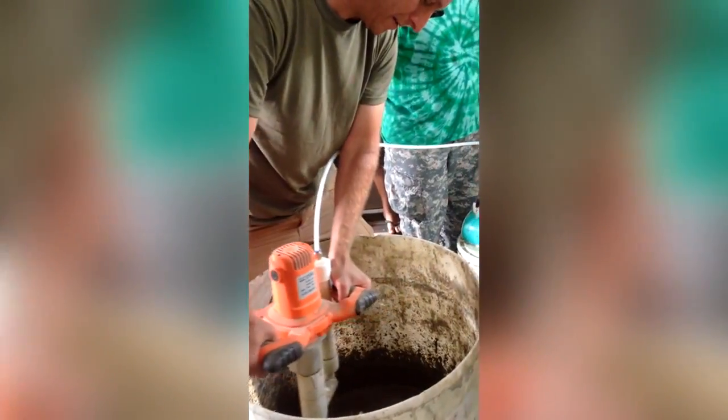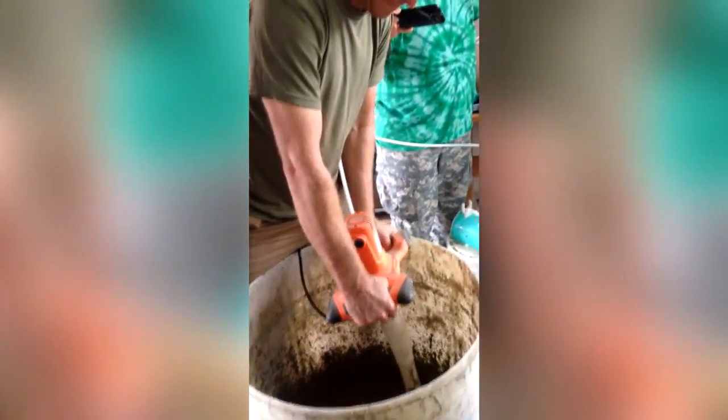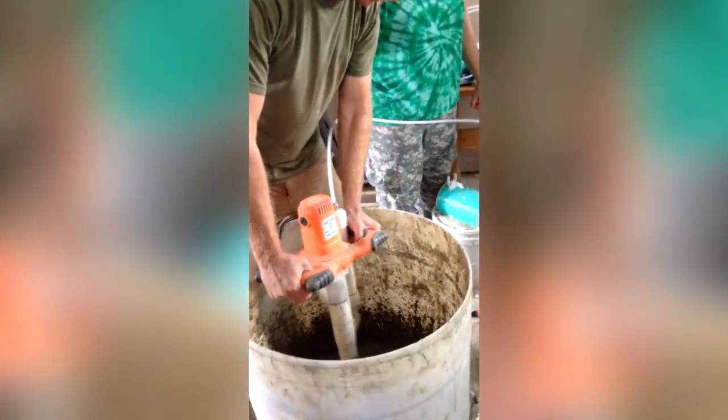Once all the concrete has been added, you can mix around the sides. Once you think it's all mixed up, turn off the mixer, put on your rubber gloves, and scrape the sides and bottom of the mortar barrel down to catch any lumps that may have formed. Mix the lumps in and then turn off your mixer while you make the foam.